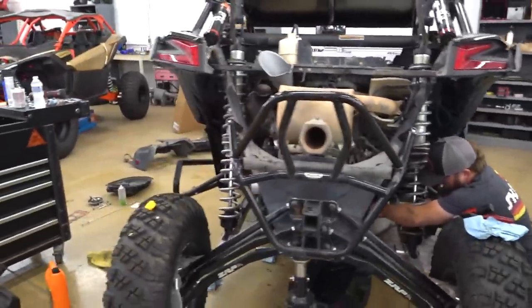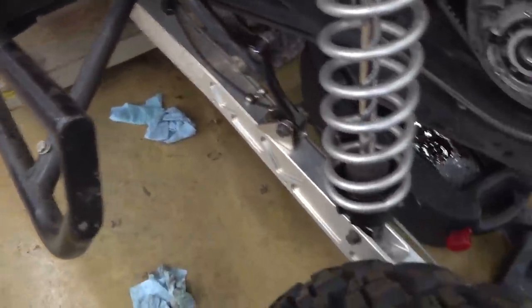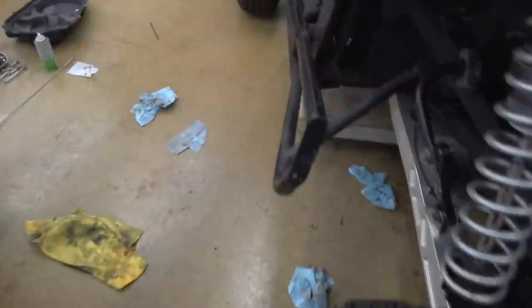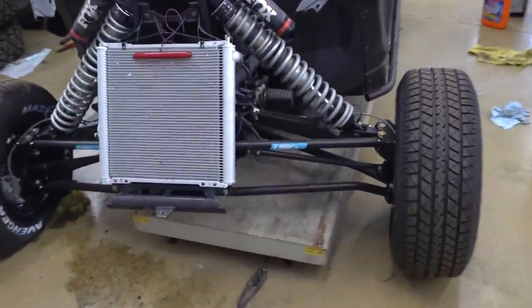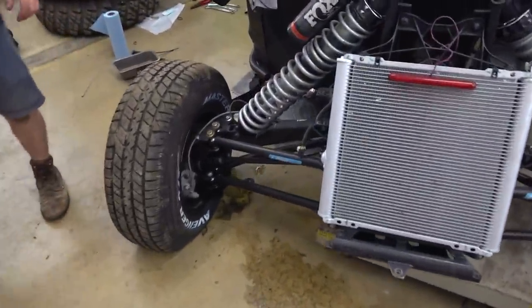So this is my X3. If you guys don't know, this is a 2021 Smart Shocks Maverick X3 XRS. It's got a ton of cool stuff on it — ZRP billet trailing arms, solid billet. It's got some cool S3 tree kickers on it, and most importantly up front, LSK X-Travel. I ran this thing down in Florida at Cletus McFarland's race ages ago. It's been a little bit to get it running again.